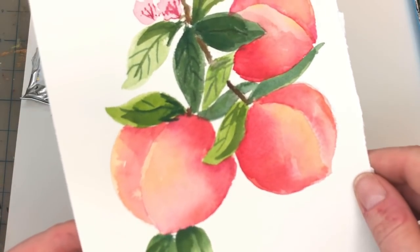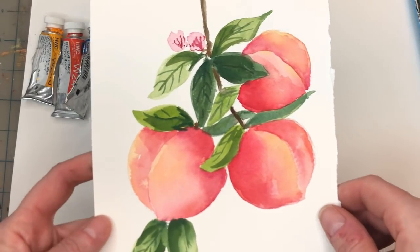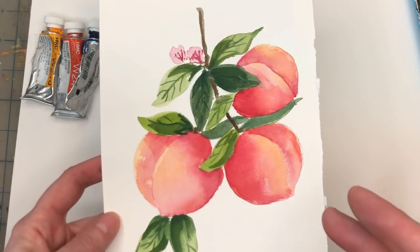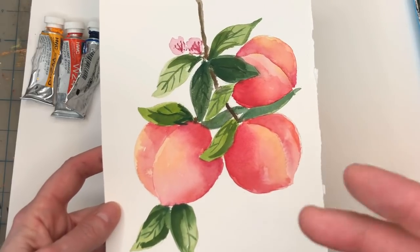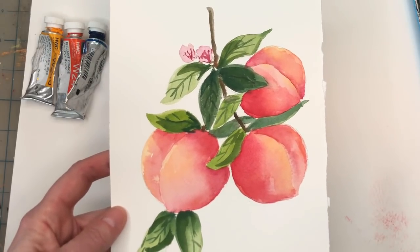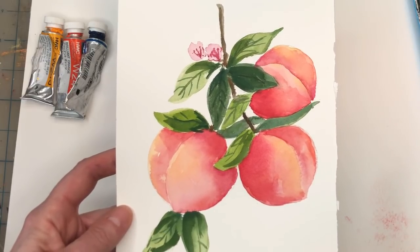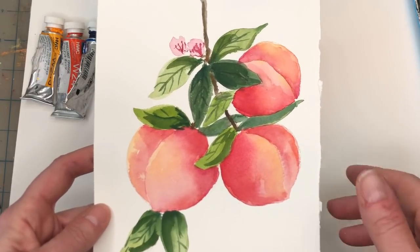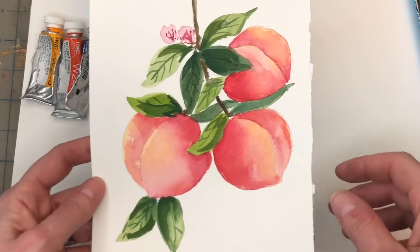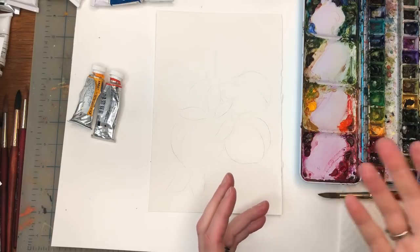Hello guys, welcome to my channel, my name is Ellen. Are you feeling kind of peachy today? We're going to work on some peaches on a vine. I go over the step by step and show you how I draw the peaches. If you're a Patreon member you can download the traceable that goes with this. If you don't know what Patreon is, check out this link — it's a place where people can go and support my channel and get traceables, exclusive tutorials on Thursdays, and ad-free videos. If you have any questions please leave them in the comment section and don't forget to hit the bell notification button.